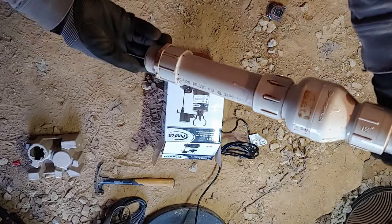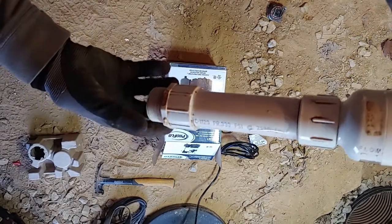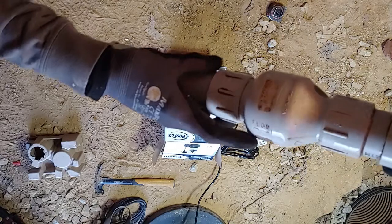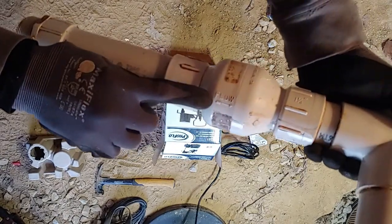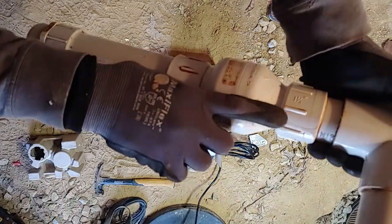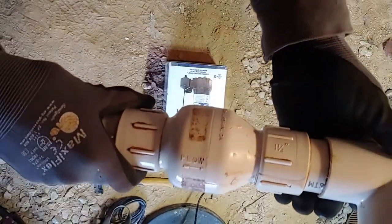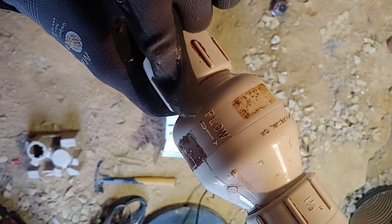We've got our riser here, it's all made up. We have an inch and a half male adapter, an inch and a half pipe going into a check valve — it's an inch and a half check valve. You want to make sure the arrow indicating the flow of water is pointed in the direction of the water going outside the house. When you glue it together, make sure the arrow is pointing up.